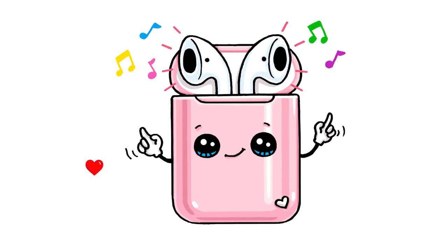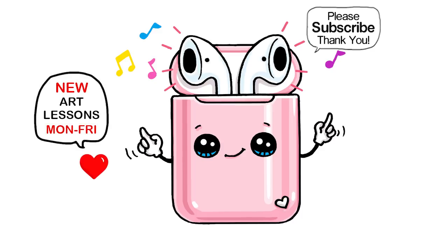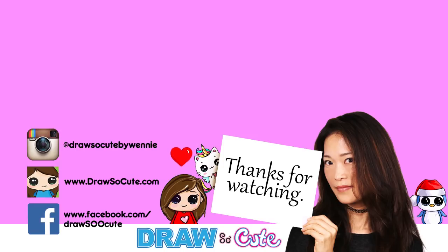I hope you love these AirPods! Definitely let me know in the comments below what you're listening to these days — what's your favorite song? Thanks so much for watching, and if you loved it, please make sure to subscribe and turn on your notification bell so you won't miss any new Draw So Cute videos. See you later!